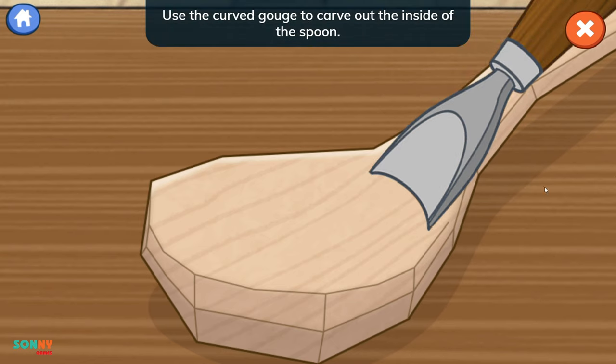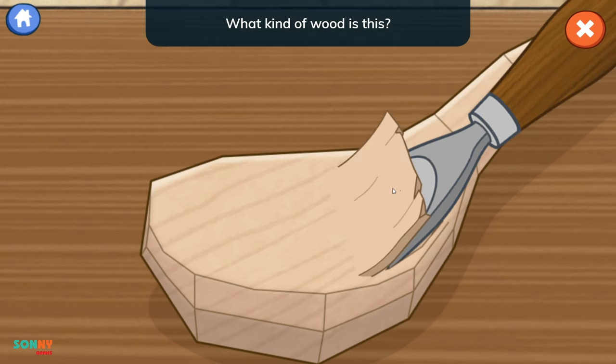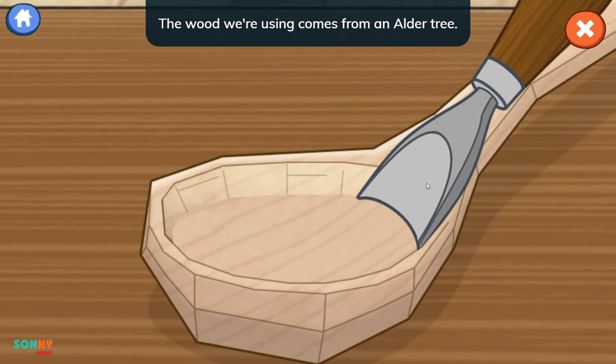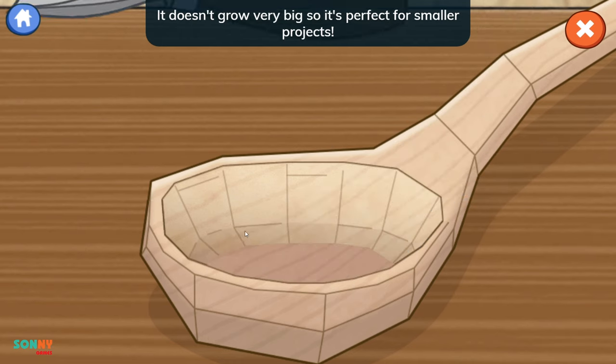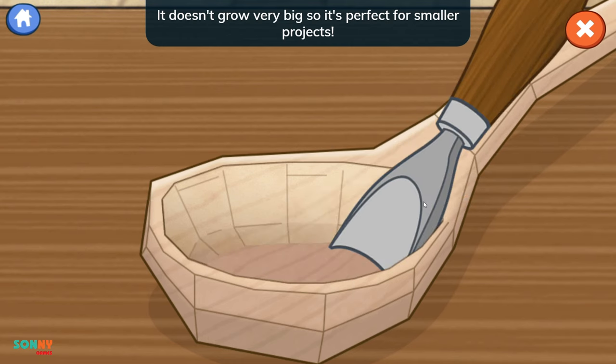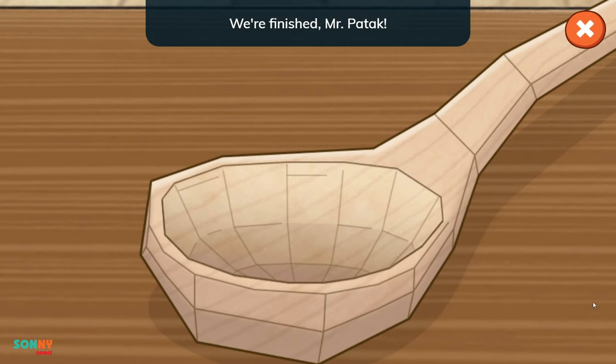Use the curved gouge to carve out the inside of the spoon. Swipe to scoop out a piece of wood. What kind of wood is this? The wood we're using comes from an alder tree. It doesn't grow very big, so it's perfect for smaller projects. We're finished, Mr. Batook. Nice! You carved out the wood so well.